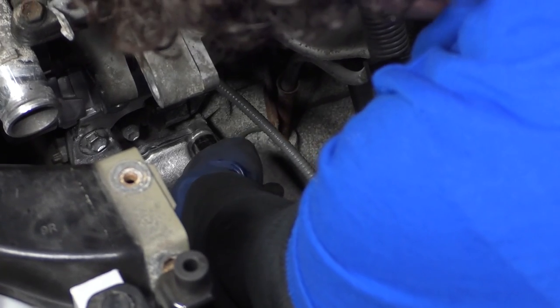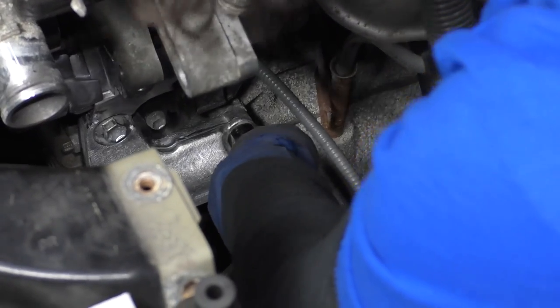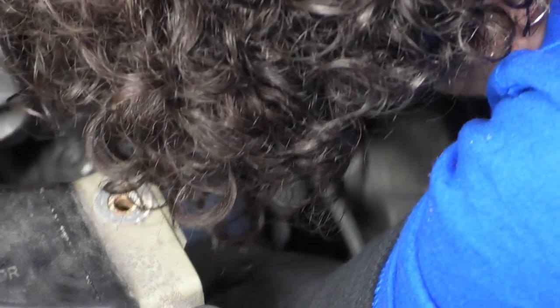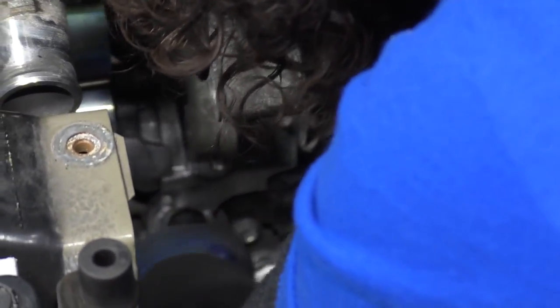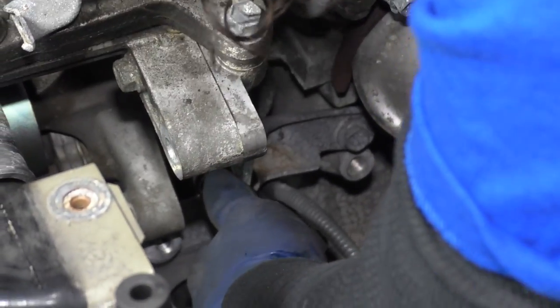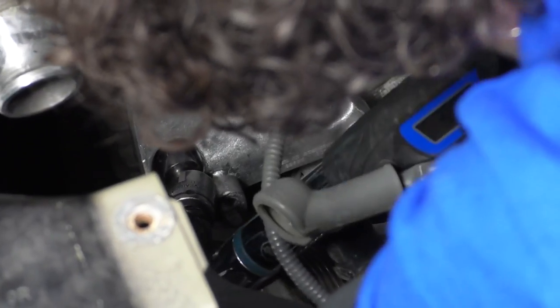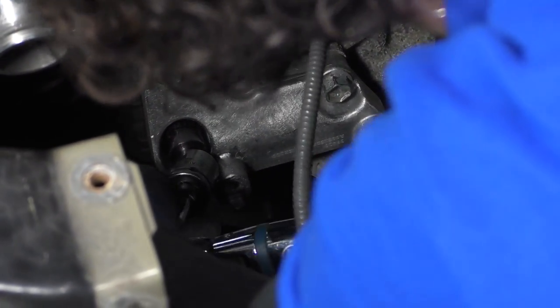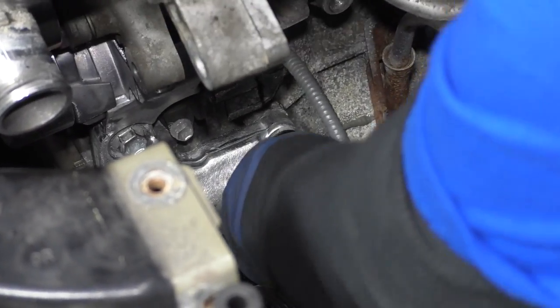I've angled my swivel socket because of the tightness in here. Double-check everything — go back over it at the same 32 foot-pounds.